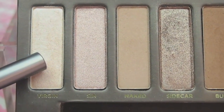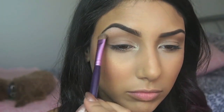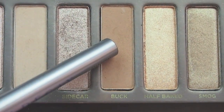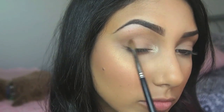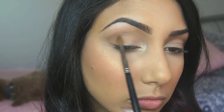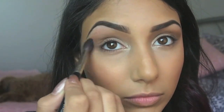Taking the colour Virgin again and using it as a highlight directly under the arch of my brow bone, using the Sigma E55 brush. Then going back in with the colour Buck to deepen the corners of the eyes, using my Inglot 10S brush. And don't forget you always need to keep blending your eyeshadows — blend, blend, blend.